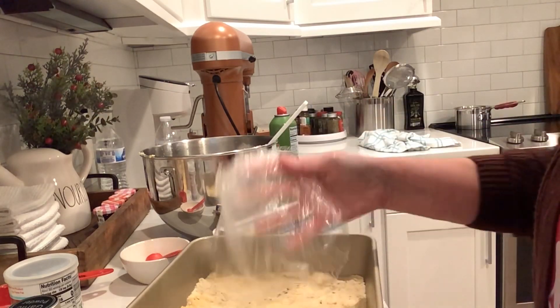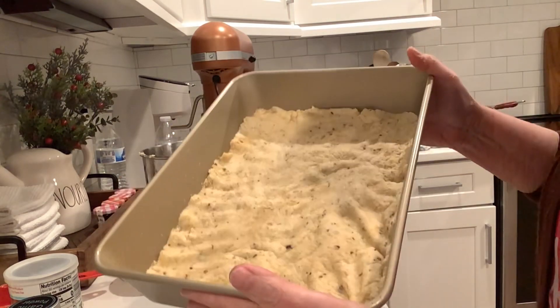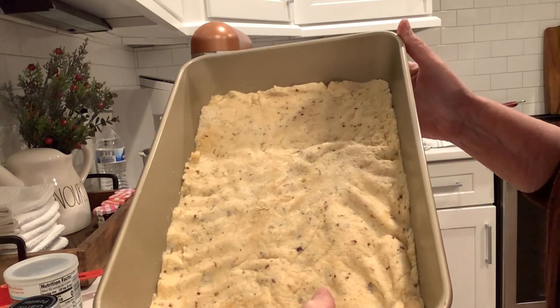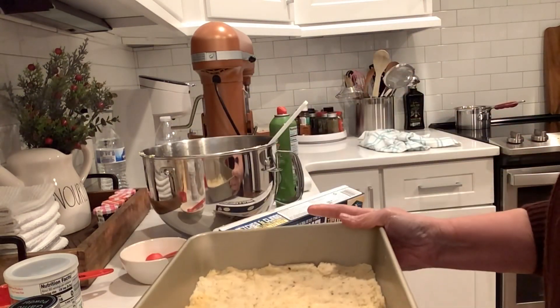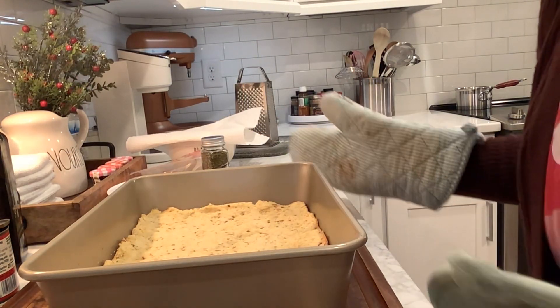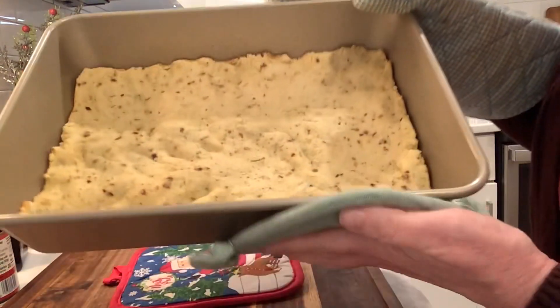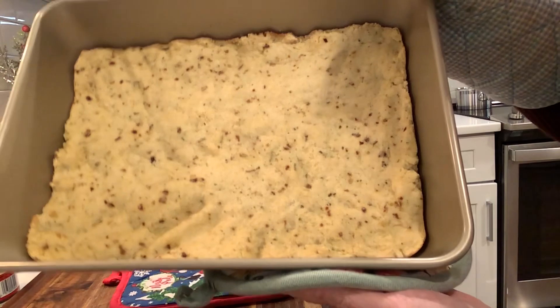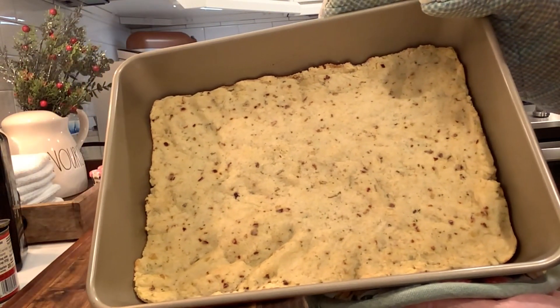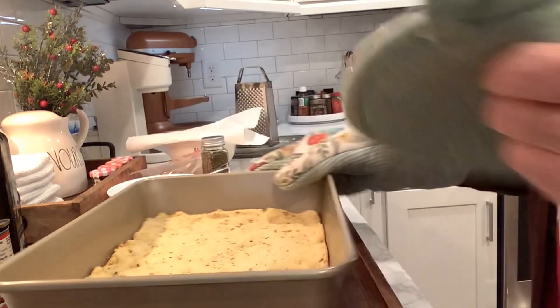And then we'll put all the yummy toppings on. It's a low carb crust, so we'll go ahead and put this in the oven at 350 degrees. So 19 minutes later, I looked in the oven and I thought it looks good. The edges are a little golden brown, not too overdone and not underdone. Perfect time for the toppings.